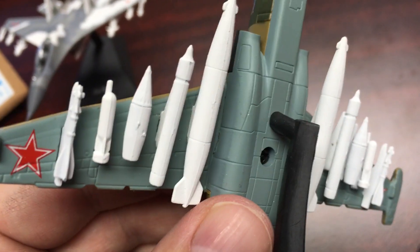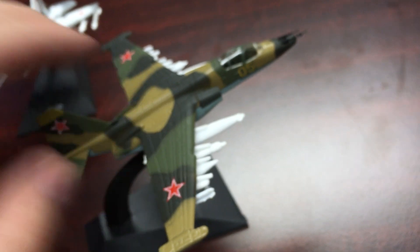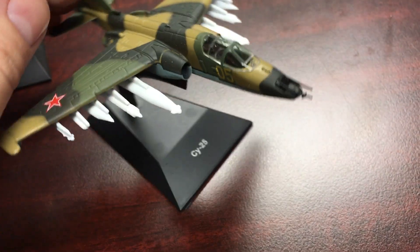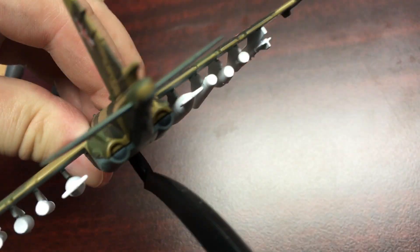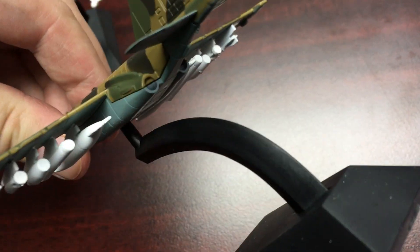The armament is symmetrical on both sides — you have the rocket pods, the air-to-air missile, a bigger bomb, and the fuel tanks. The engines are nicely done too. You have the intakes up front, and on the bottom you have the actual thrust nozzles, though I wish those were a little bit better detailed.